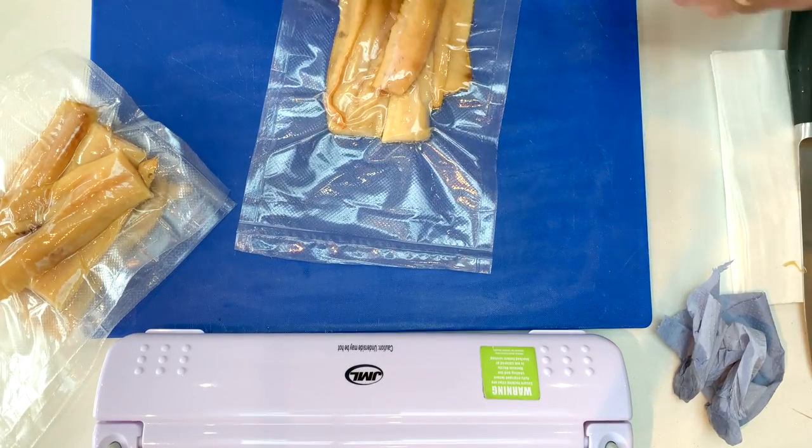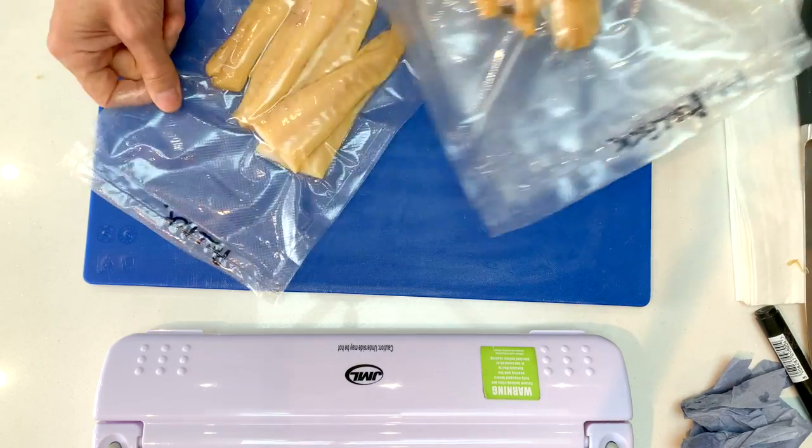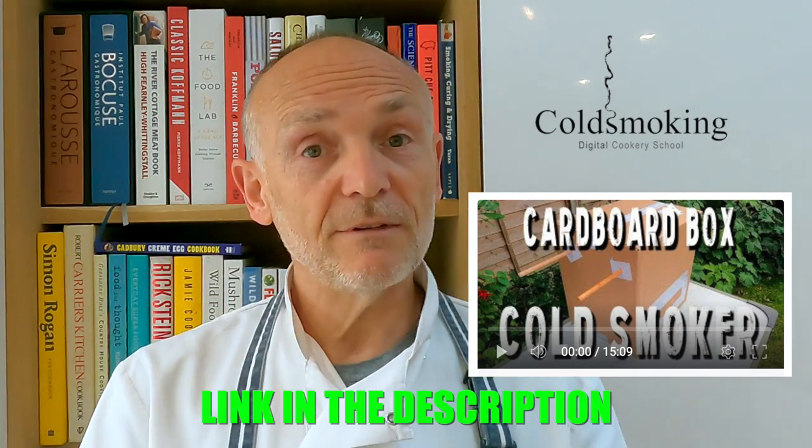And there you have it — smoked Pollock. These can now go in the freezer and should last for up to a year, maybe longer, though I can guarantee they won't last that long once we get into them! I hope you enjoyed the video and got something from it. If you did, please give us a thumbs up, and if you want to subscribe please do that and click the bell icon so you get notified of future videos. If you don't have a fancy garden cold smoker, you can use something as simple as a cardboard box — I have a video on that on my channel and I'll leave a link in the description. Let me know what you think and how you got on. Have a good one — I'll see you on the next video, and happy smoking!